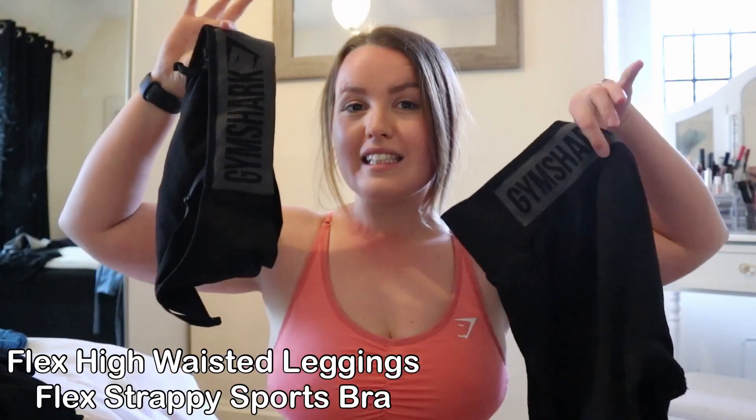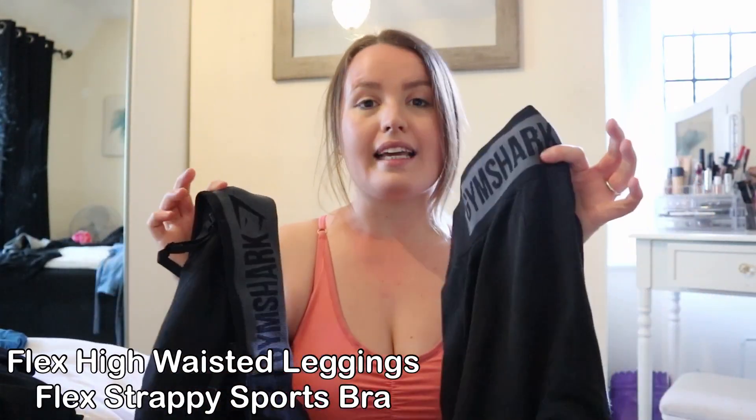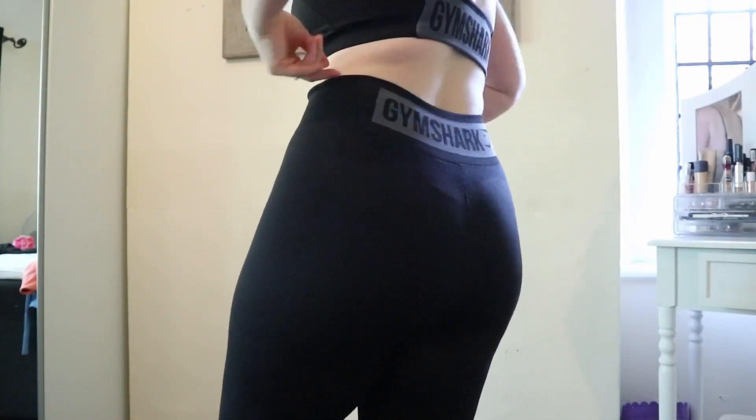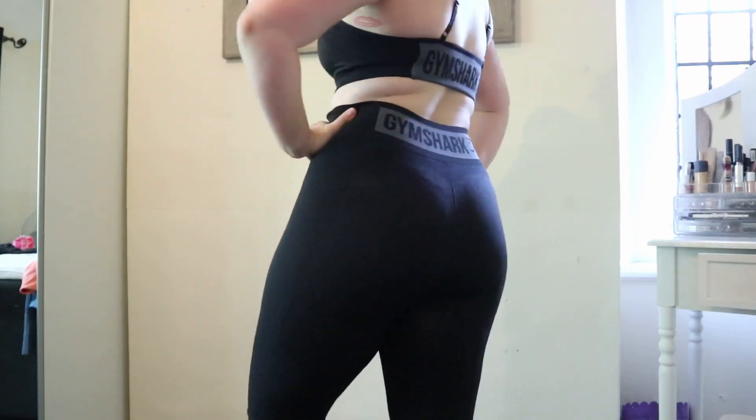Moving on to a dark, black outfit — this is the high-waisted Flex, I believe. I've got the leggings and the top to match. When I first got this I loved it and was wearing it all the time. The only reason I don't wear it as much now is there's a tiny hole in the leggings — I paid £45 for them and within a few weeks there was a hole, which is frustrating. At the back you've got the Gymshark logos, which looks pretty.